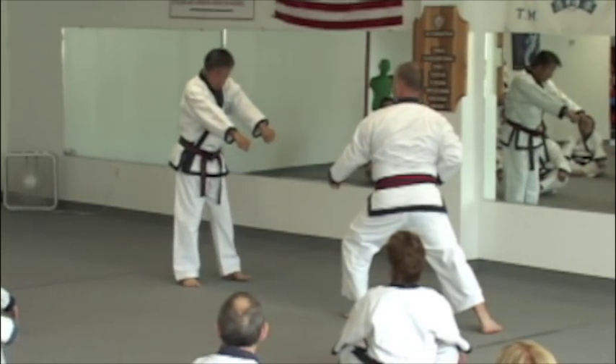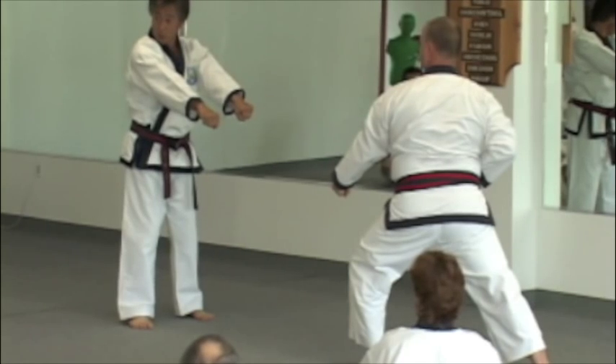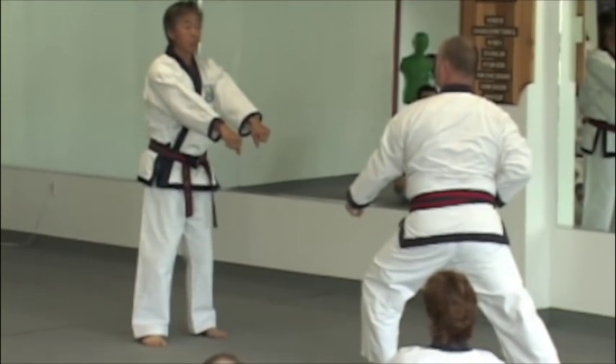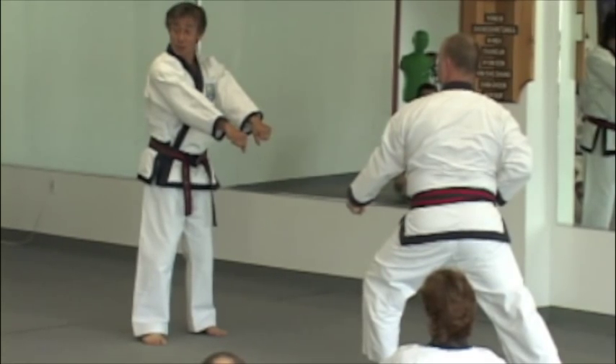We're going to step a little bit back so there's no contact. First technique: move your right foot. Fugul sangsoan esu bakuruma.